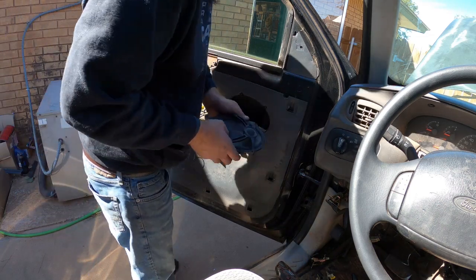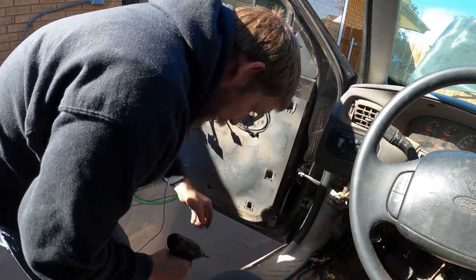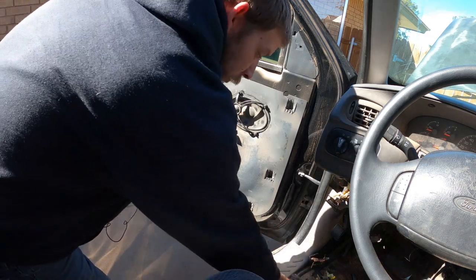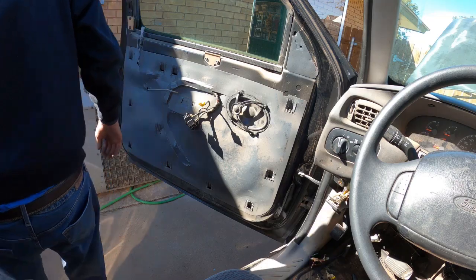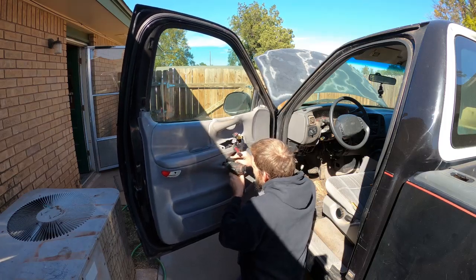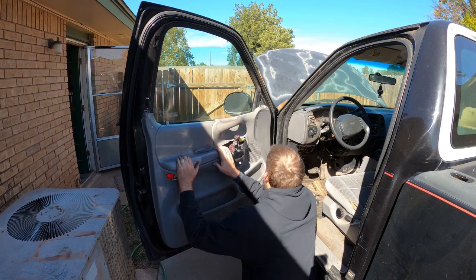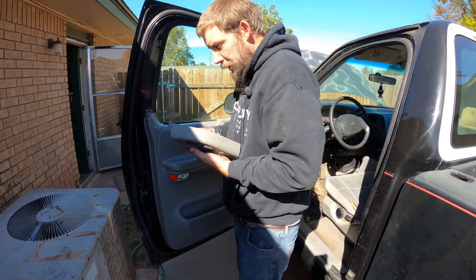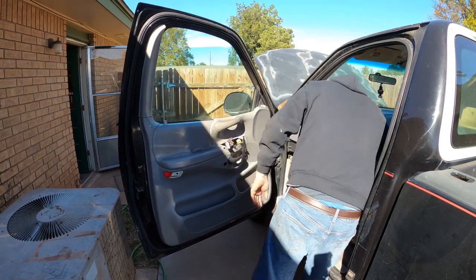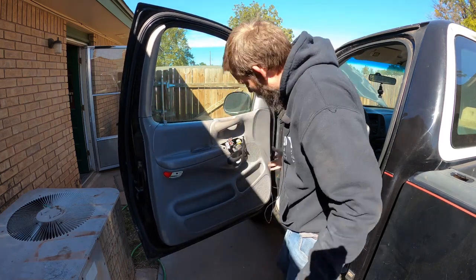Then we'll get this new - well, new to me - speaker in here. Hopefully the door panel goes back on, that's one thing I didn't check. Found that missing bolt, so we can go ahead and put the door panel back on. Not going to put the switch panel back on yet because I'm going to replace the power mirror switch. And just like that - ta-da - there we go.